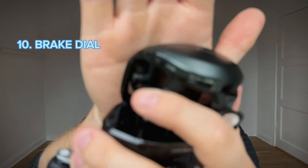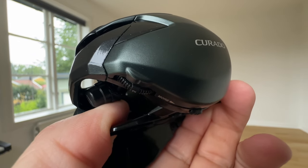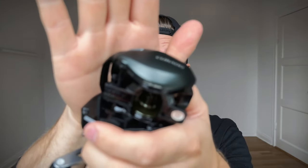Number ten — the last thing I've noticed and really liked — is that the brake dial is more protruding on the Curado M. It might sound like a small thing, but when you're fishing and want to switch your braking power between lures, I like that the dial is more protruding and easier to grab with your finger. Comparing it to the Curado K, it is quite stiff to turn, but it's definitely easier to change your braking power.